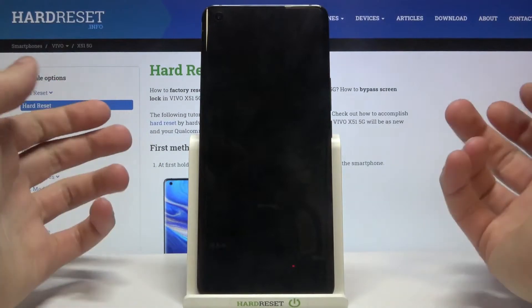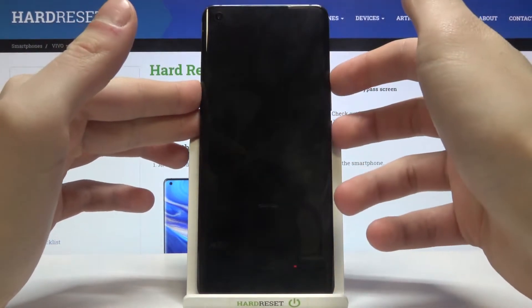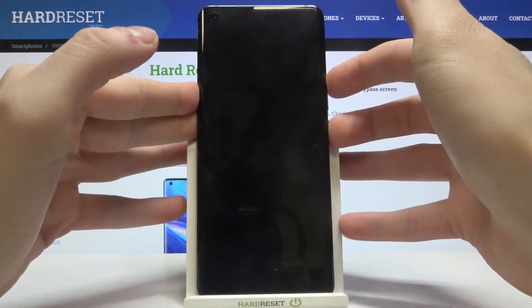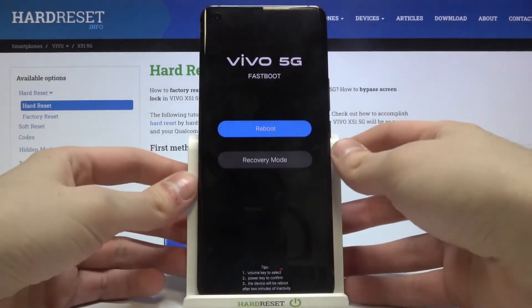Once it's off, hold down the power key and volume up at the same time for a few seconds. After the screen turns on, you can release the power key — and that's how you enter fastboot mode.